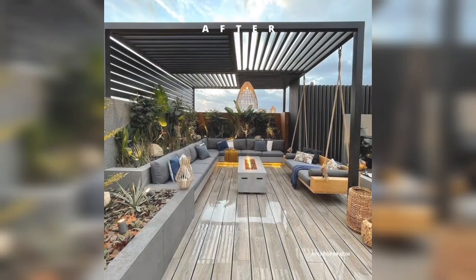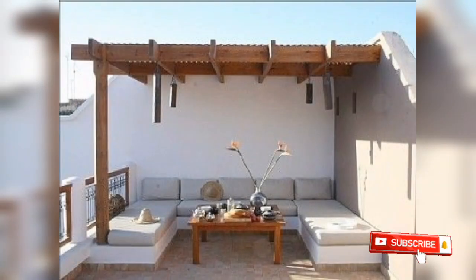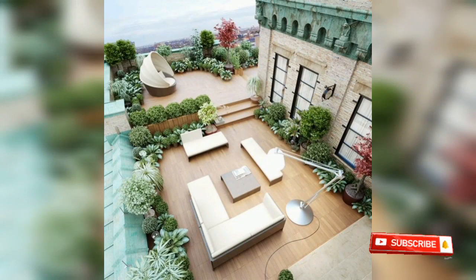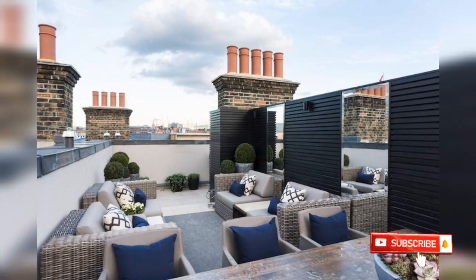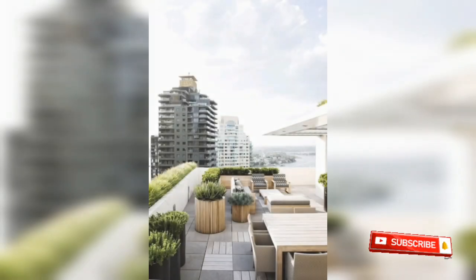Bismillahirrahmanirrahim. Assalamualaikum warahmatullahi wabarakatuh. Welcome back to my YouTube channel, Observation and Decor Ideas. In today's video, I will tell you about amazing, beautiful, and neat things — Top Roof Decor.